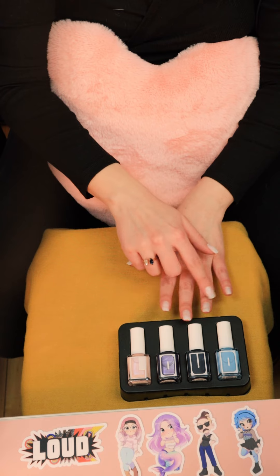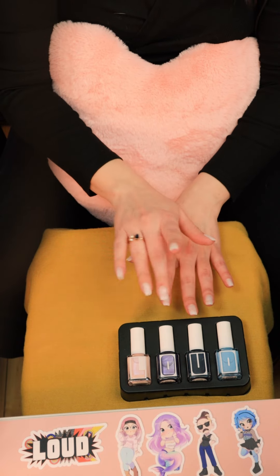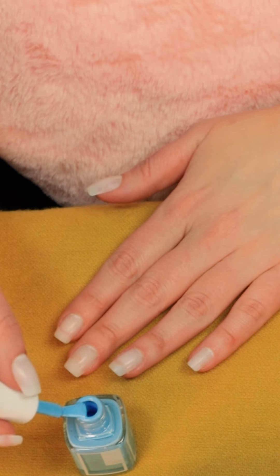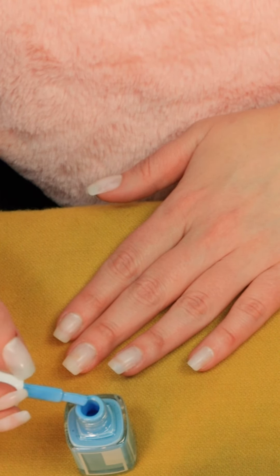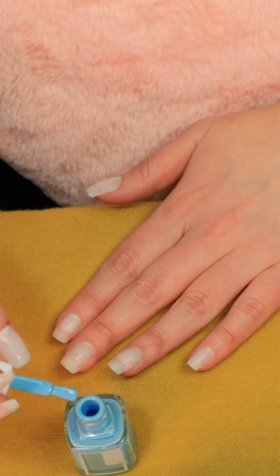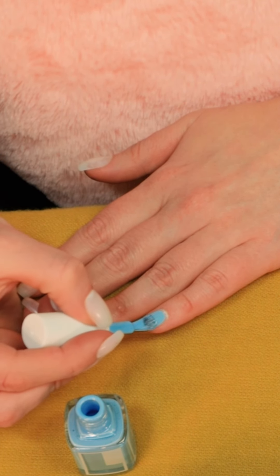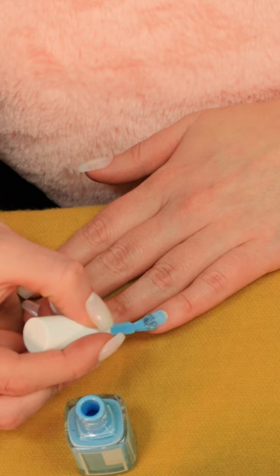Let's do Daisy Bean first over here because she's my favorite. What I like the most about these polishes is that they are vegan and cruelty-free, and they are free of harsh chemicals.